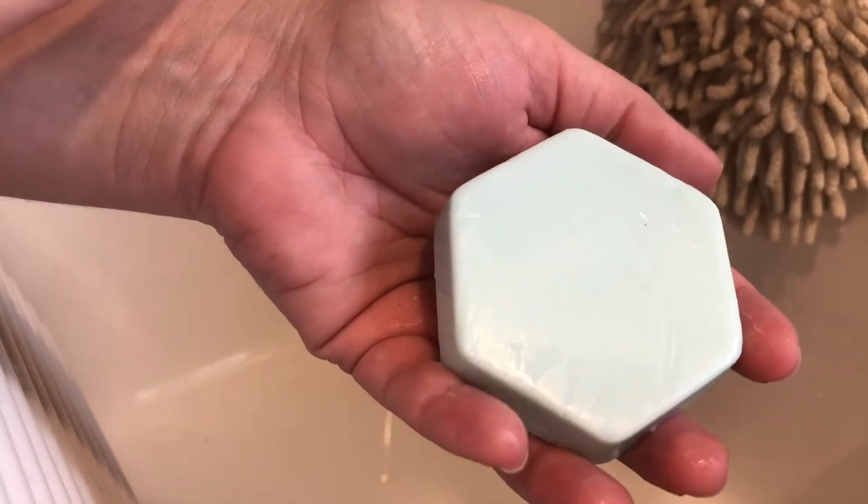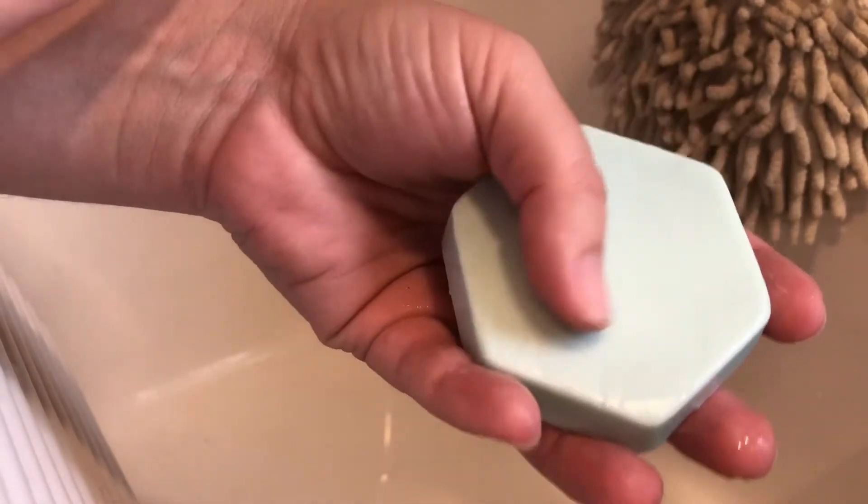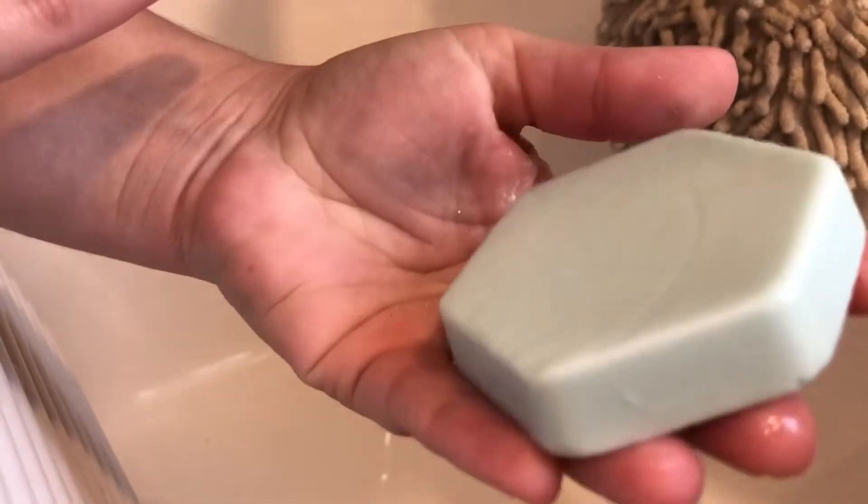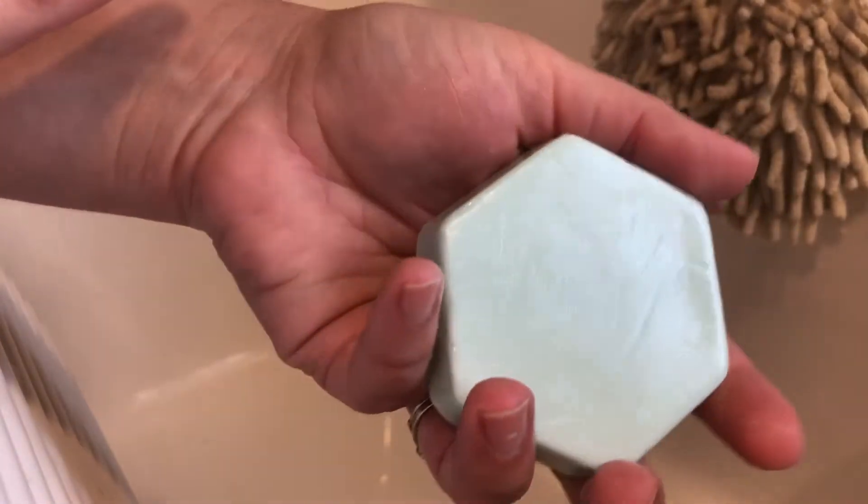This is the aromatherapy bar. The one that we sell on the website actually comes with oats on the top of it, just to give it a little bit of an exfoliant, but we didn't add the oats for the home bar.